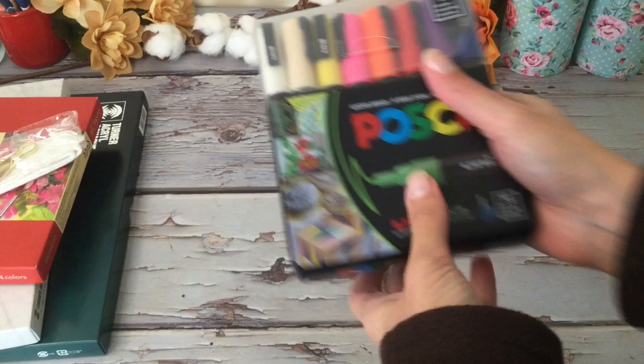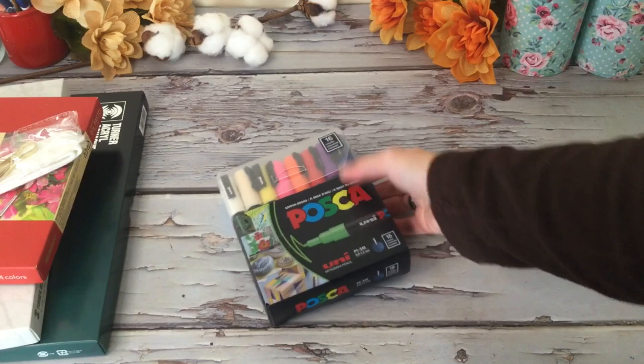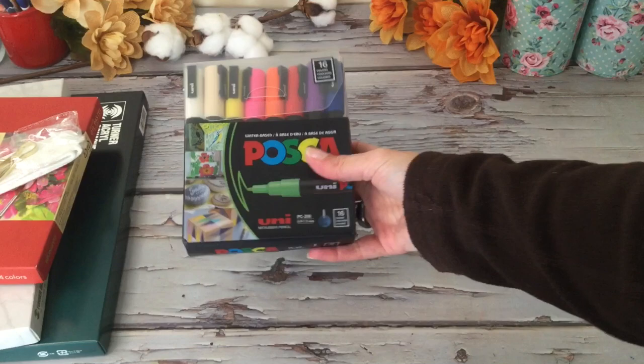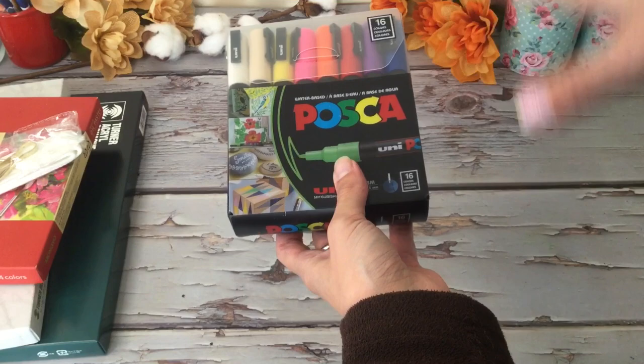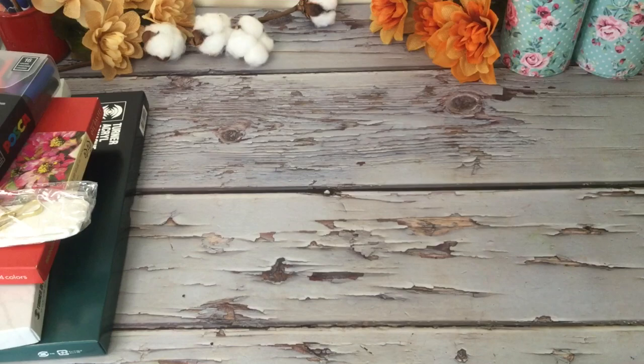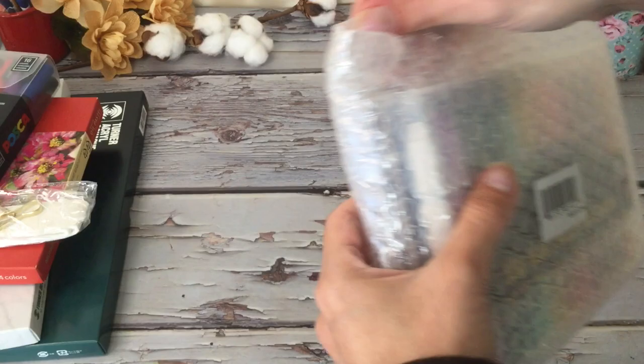Oh, I love these — these are fun Posca paint pens! There are 16 different colors here. I have a pastel set but I didn't have some of the classics, so these are fun to use. You can use them with all different types of things — it shows right here: glass, wood, rocks, canvas. They're great for details even when you're doing your acrylic paintings.